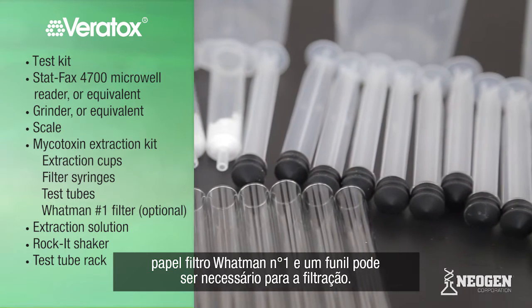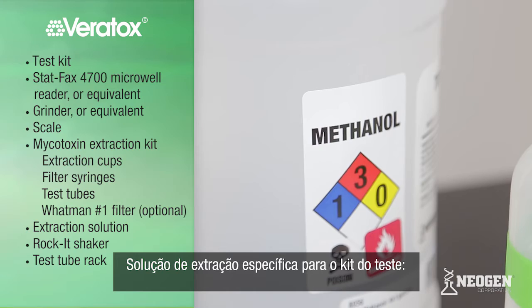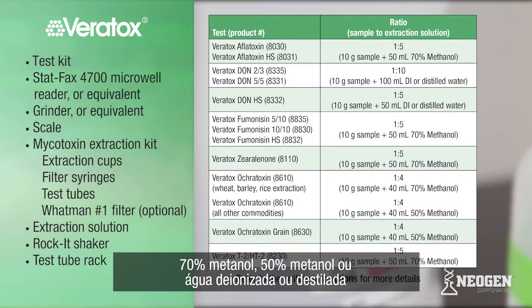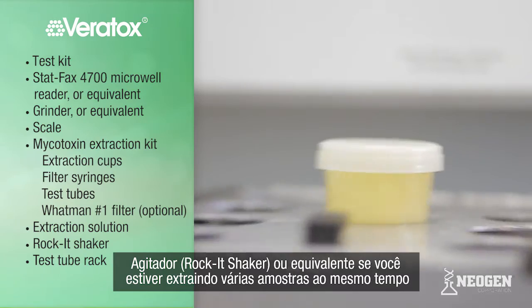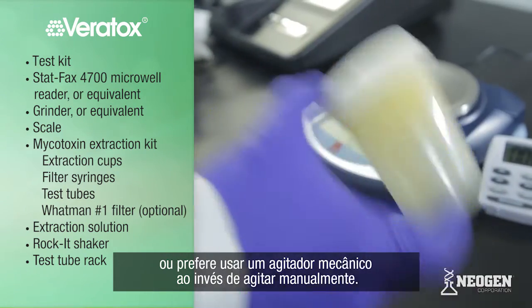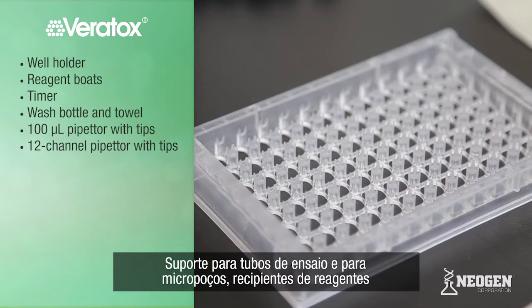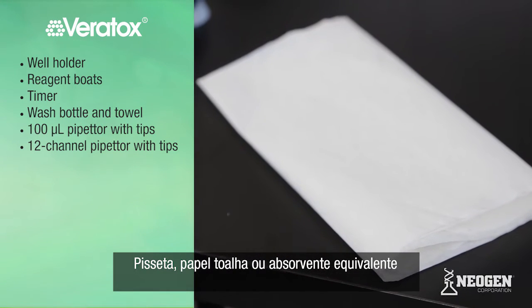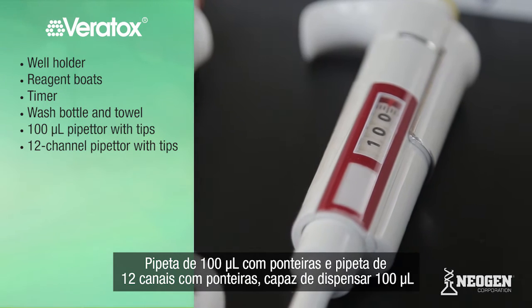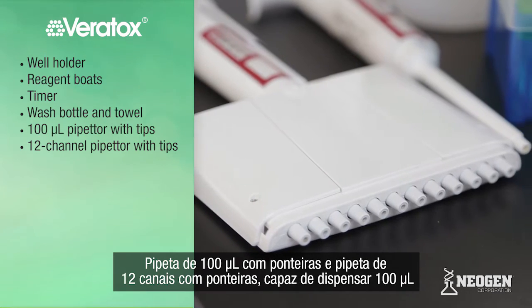A Whatman number one filter and funnel may also be used for sample filtration. Extraction solution specific for the test kit you are using — either 70% methanol, 50% methanol, or deionized or distilled water. A rocket shaker or equivalent, if you are extracting multiple samples at once or wish to use a mechanical shaker rather than shake by hand. Test tube rack, well holder, and reagent boats. A timer. Wash bottle. Towel or absorbent surface. 100 microliter pipetter with tips, and a 12-channel pipetter capable of dispensing 100 microliters with tips.